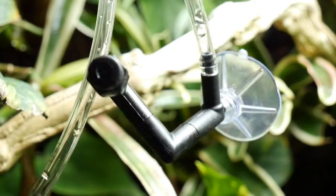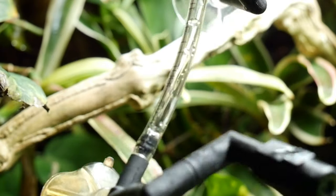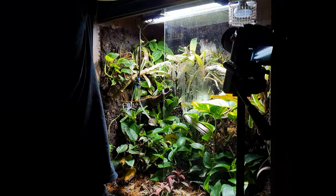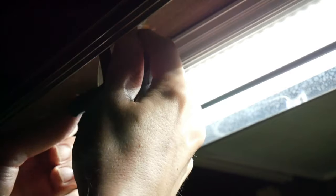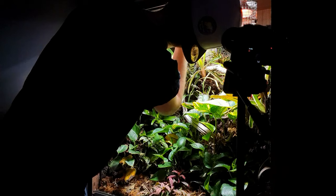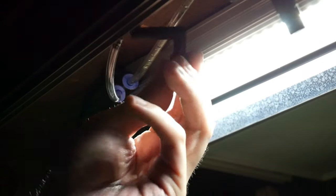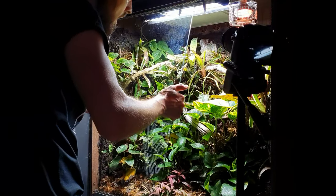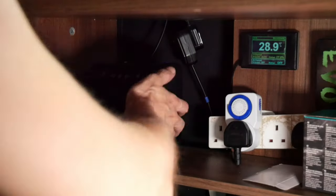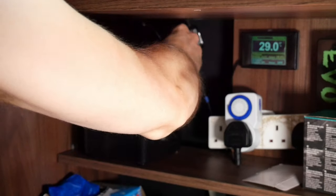If you want a splitter you'll need to buy it separately. To install the nozzles in the vivarium, I've drilled two holes in the suction cups and also drilled some pilot holes in the top of the tank, then simply used some screws to secure them — the same process for both nozzles. This part was a little tricky due to the lighting and difficult to film, but it's straightforward — just a bit of an awkward task.